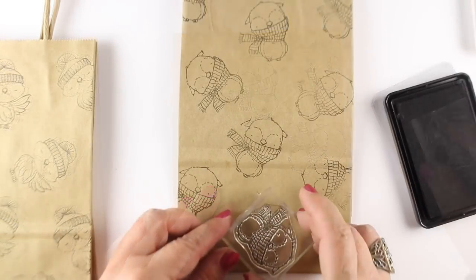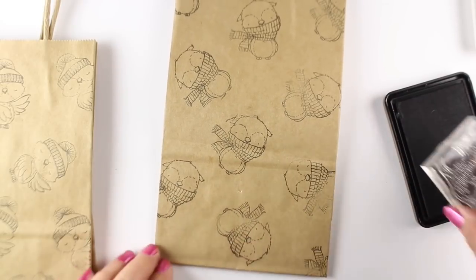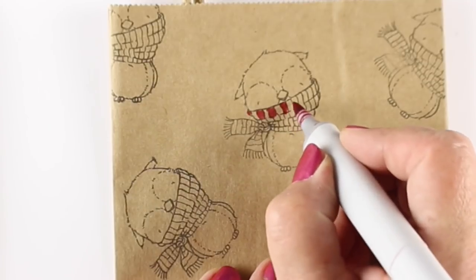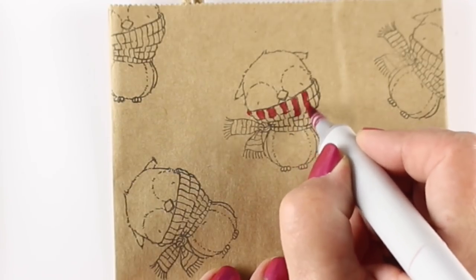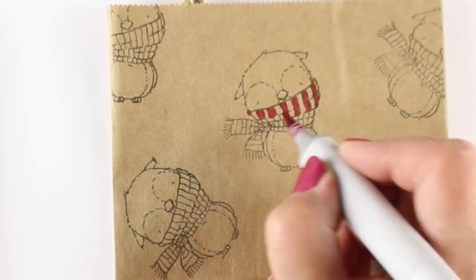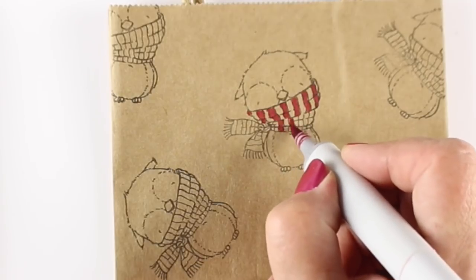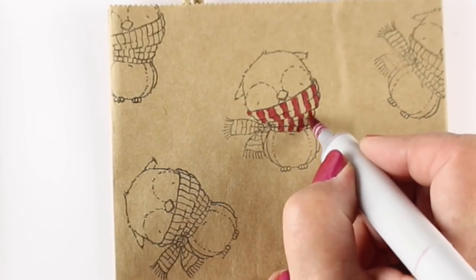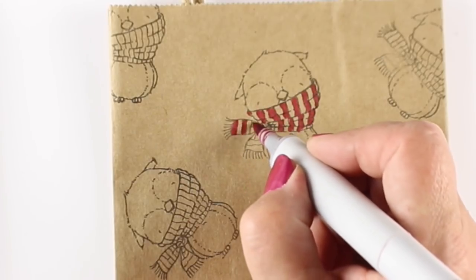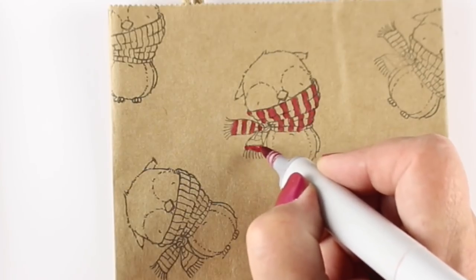The good thing about this particular stamp set is that these stamps all have a scarf or something that I'm going to be able to do a little coloring on, because I just wanted to do something hand colored. What I decided to do was color each one of the scarves across the whole bag, because it's going to give it that impression of being a craft red and black and white bag if I have something kind of all-over color.